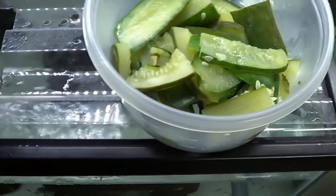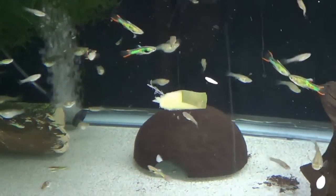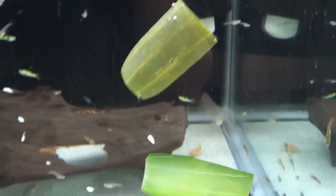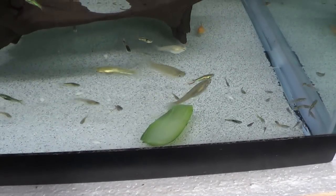I'm going to go ahead and feed these to all of my tanks. You'll notice that when I drop those in, they sink immediately, which is basically the main benefit to blanching these things — it's so that they'll sink and that your fish can get at them immediately, especially the plecos that like to spend most of their time on the bottom.